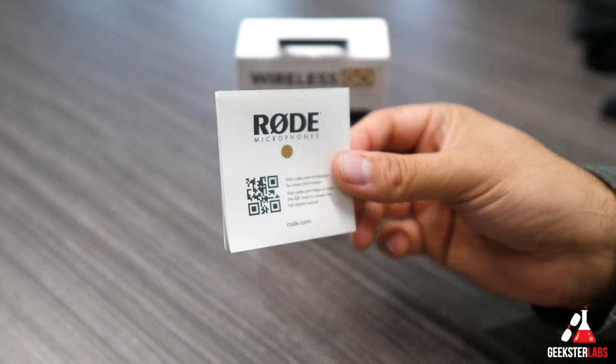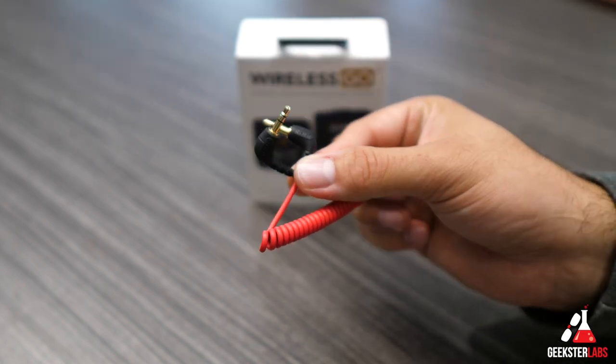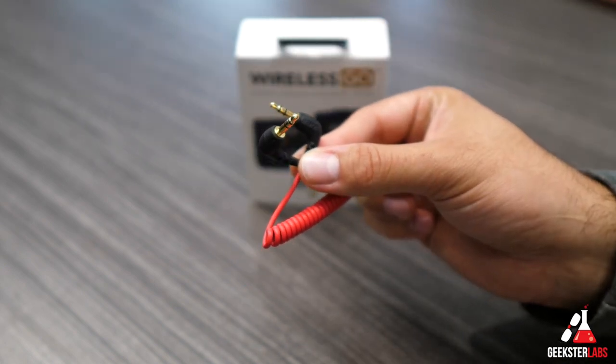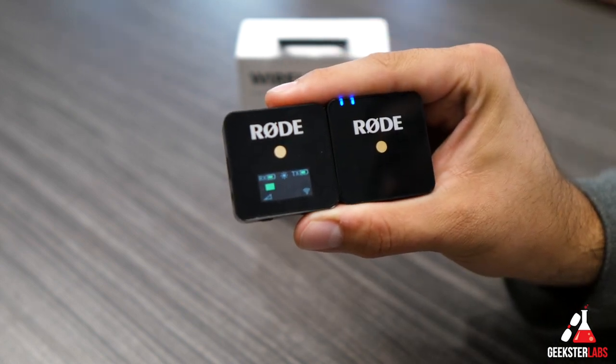After that we have the instruction manual with some quick start guide information to get you going. Next we have the SC2TRS cable, which is what you'll use to connect the receiver to your camera. And of course we have the transmitter and receiver units themselves — now let's take a closer look at each of them.